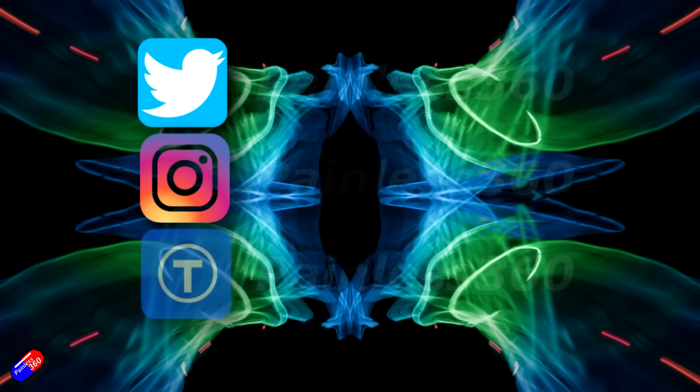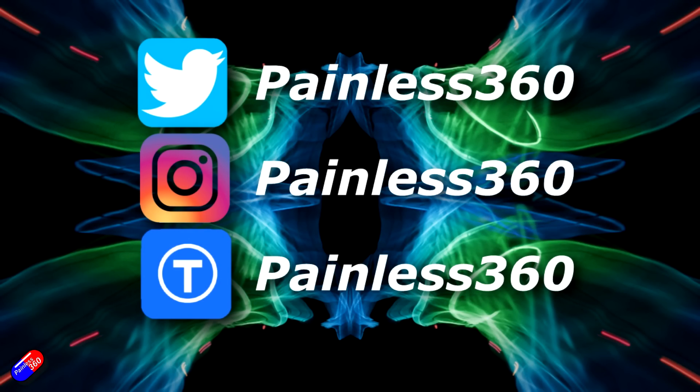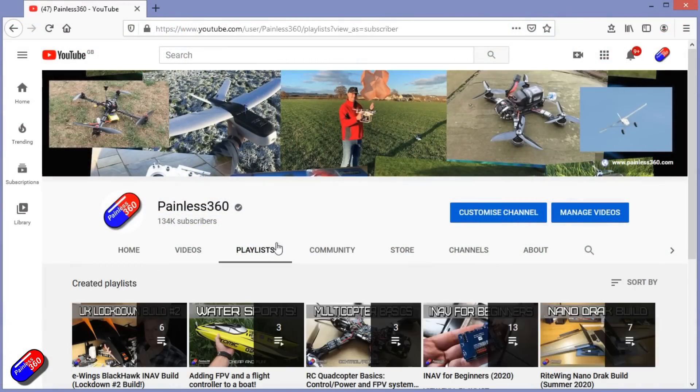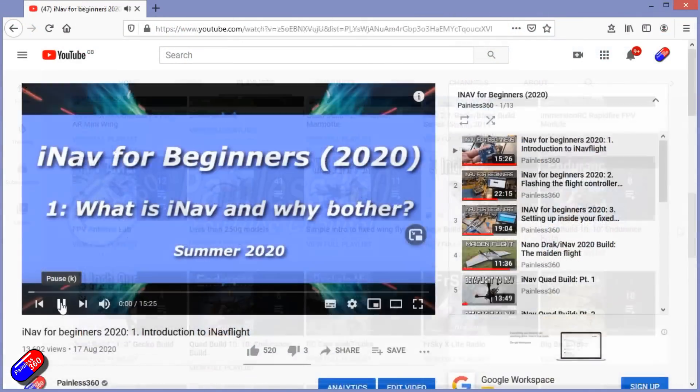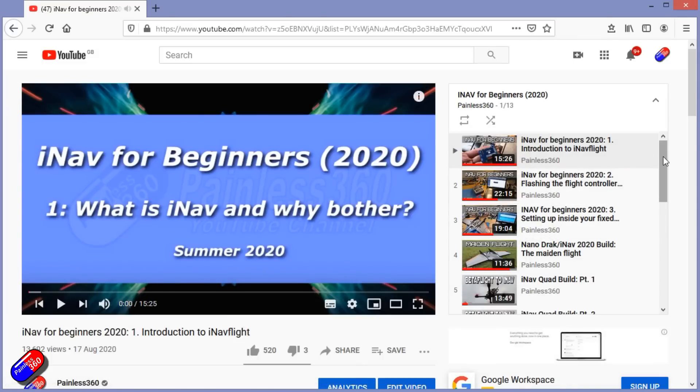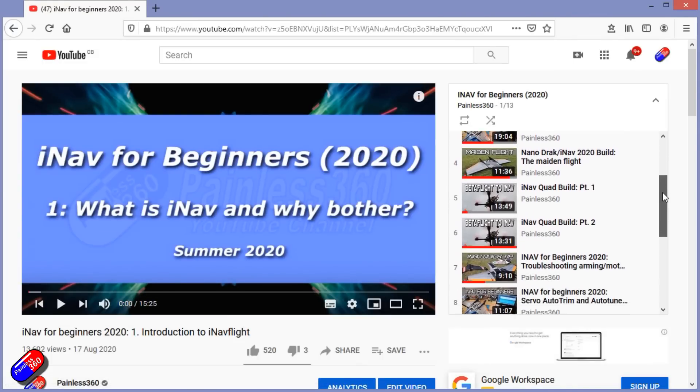Thank you for spending your time watching today's video. You can find me in all the usual places on social media, and if you're trying to learn about a subject, check out the playlists. All my videos are organized into easy-to-follow playlists that take you from the basics right through to some pretty advanced stuff.